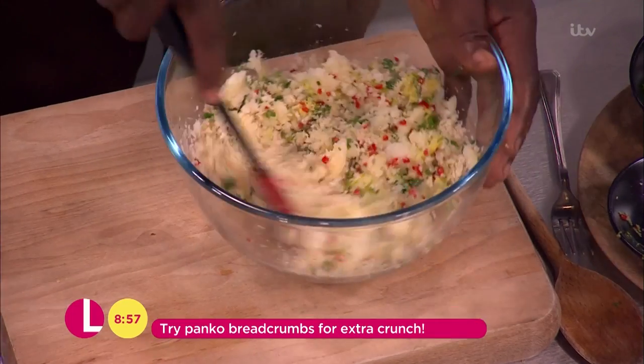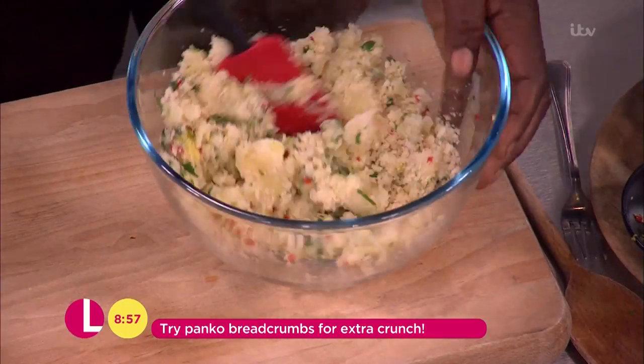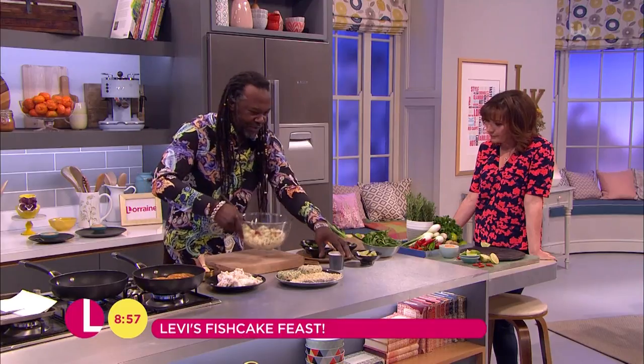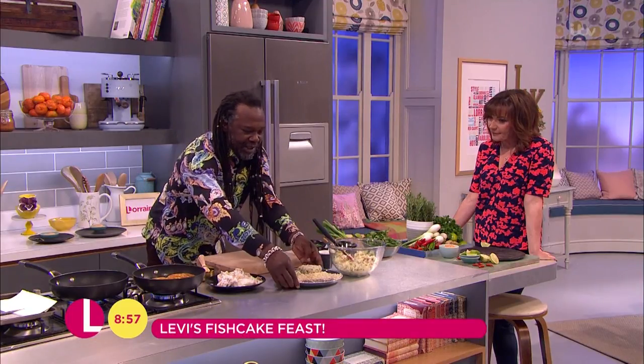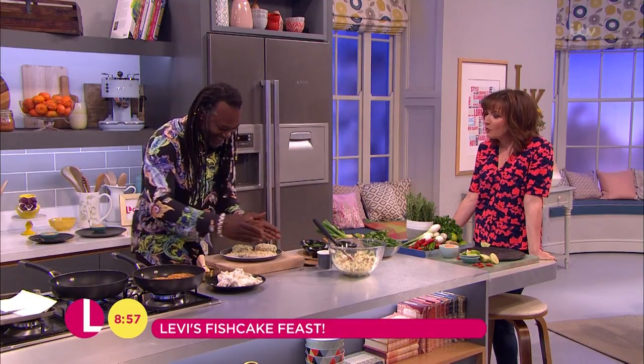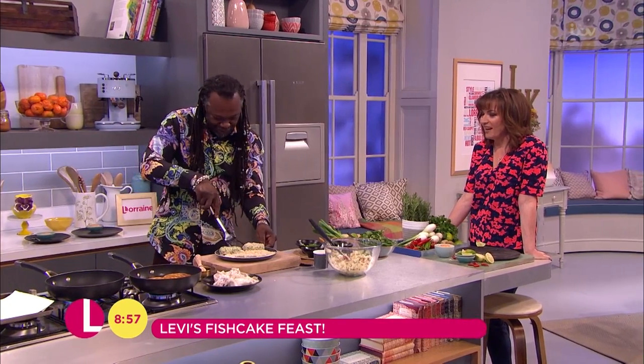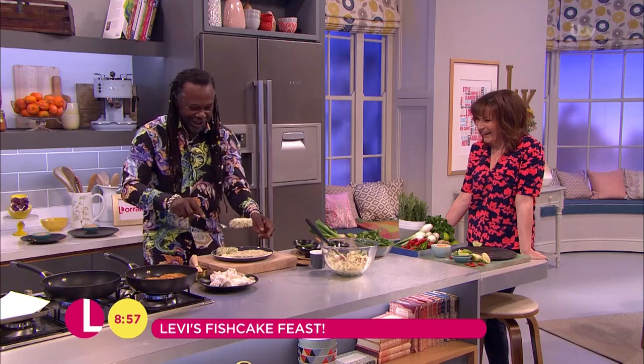Merge these together as you can see, and then use your hands once you've done that to make these wonderful fish cakes, which I've got some here already done. I love these because they're proper big ones — have a look at this one. Look at that, that's a monster!